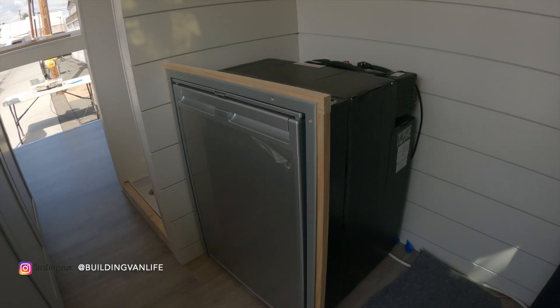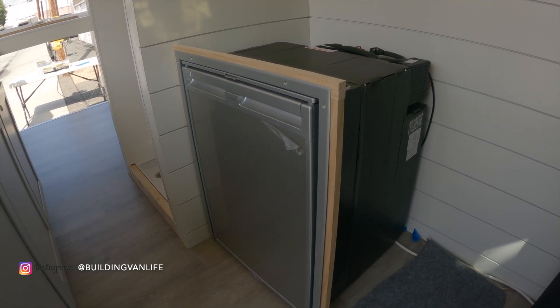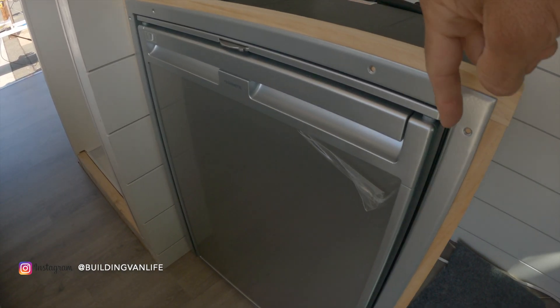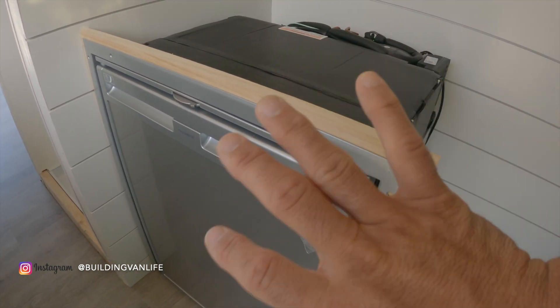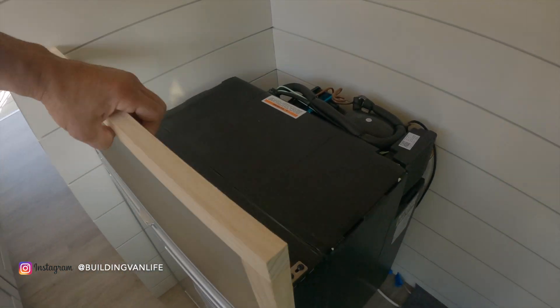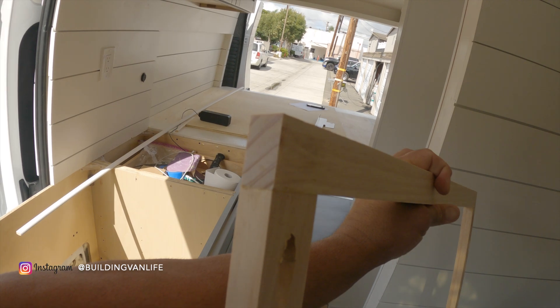Starting with the face plate laid in place, from here I can build the rest of the cabinet around the face plate. You want to make the opening of the face plate about a quarter inch larger than the refrigerator so you're able to slide it in. I just have the face plate connected with some pocket screws and some wood glue.